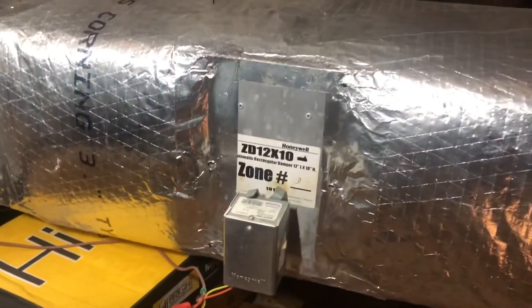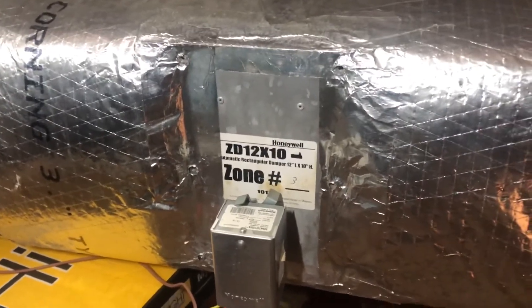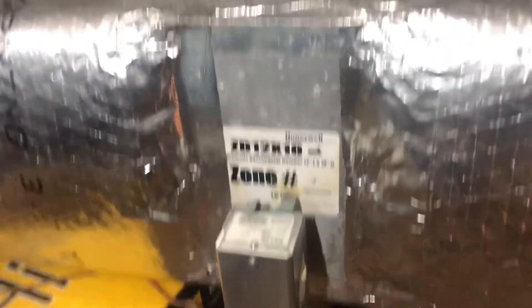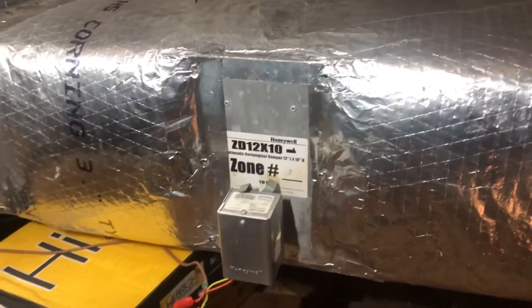I've returned — I went ahead from the other day and ordered this Honeywell zone box, zone actuator and box. And we're going to go ahead and show you how we open it, pull it, and swap it.